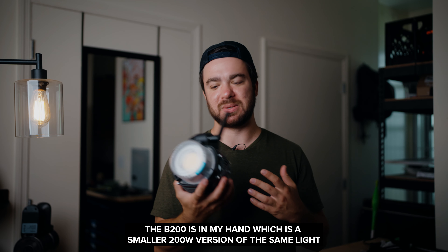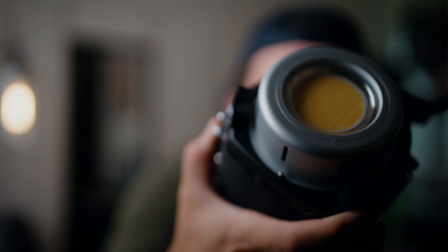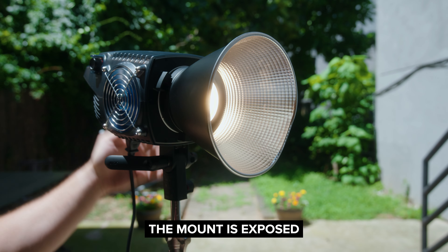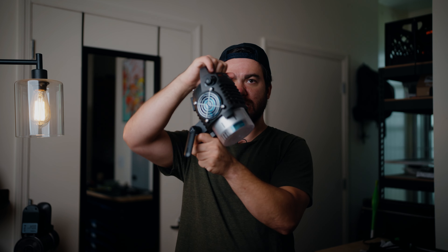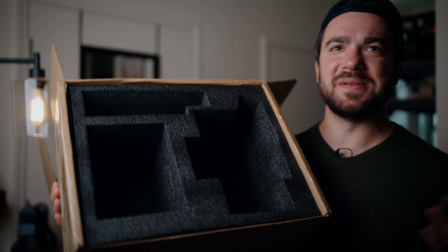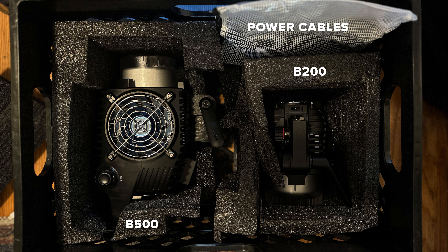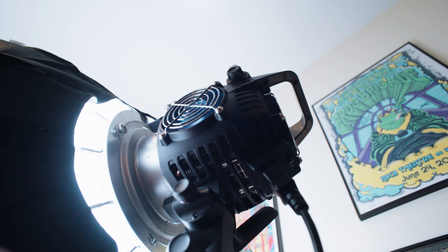Some cons to talk about: it's a plastic build, which is not great. We'll see how it goes in the long run — I've already had the B200 for a bit and it's already gotten a little dinged up, probably due to poor care on my part. The B500 has the same plasticky clamp, so I wouldn't put any really big modifiers on it. It's a budget light, and it doesn't come with any sort of case — you've got to rig up your own transport solution. There are three built-in fans that keep the unit cool, and since there's no ballast, all the power management is on-board.